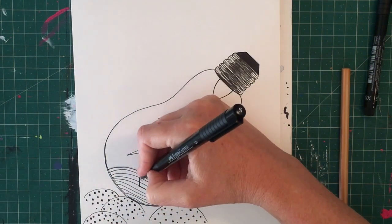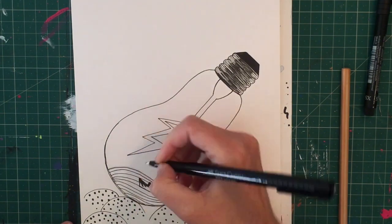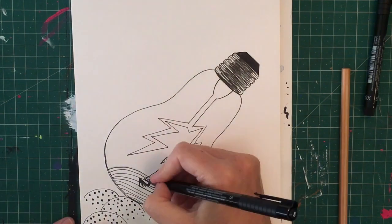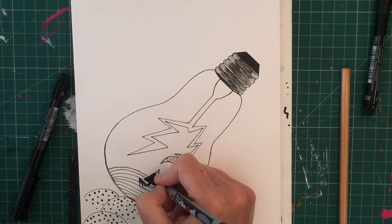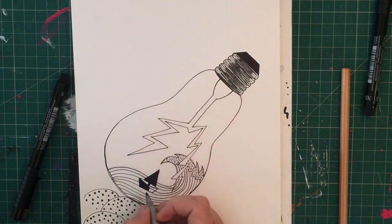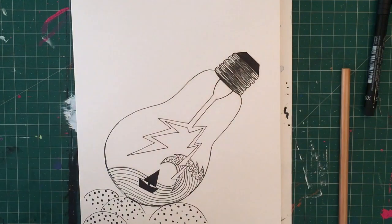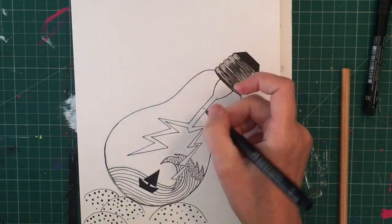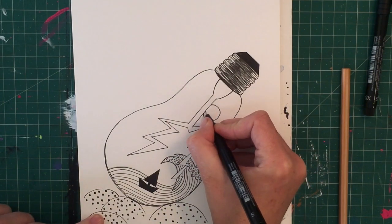I'm adding a really simple little boat shape here — nothing too complex. It almost looks like an origami paper boat: a little flat edge going along the waves, coming up to a point on the left and the right, a little central column with a triangular sail. You could add more detail if you have the time, but I like to keep mine nice and simple.